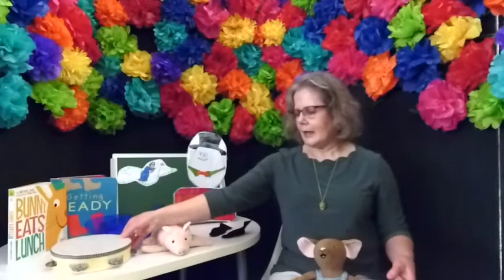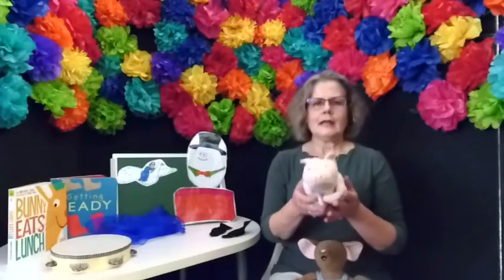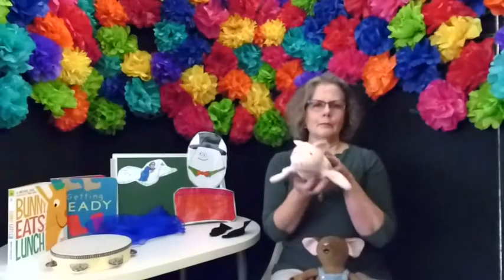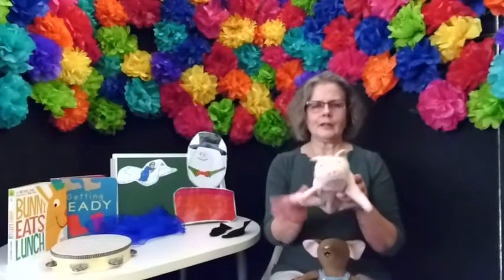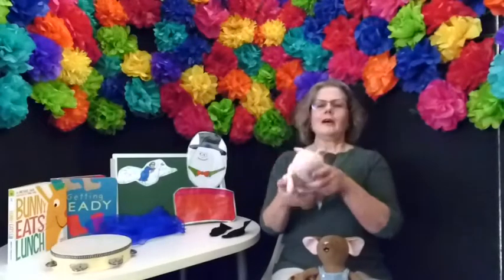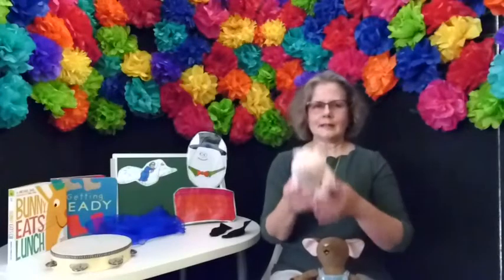Let's get our pig out. Now we're going to do Hickory Dickory Dare. Hickory Dickory Dare, the pig flew up in the air. Farmer Brown brought him down. Hickory Dickory Dare. Should we do that again? Hickory Dickory Dare, the pig flew up in the air. Farmer Brown brought him down. Hickory Dickory Dare.